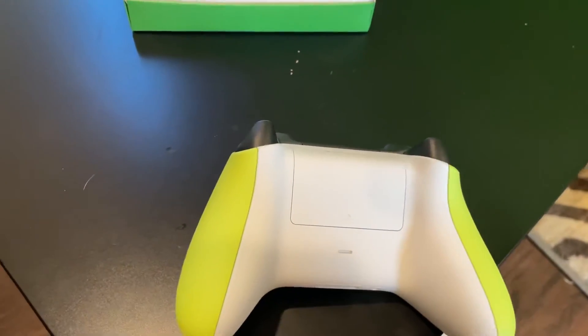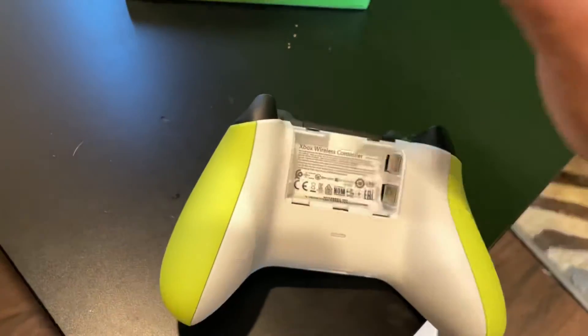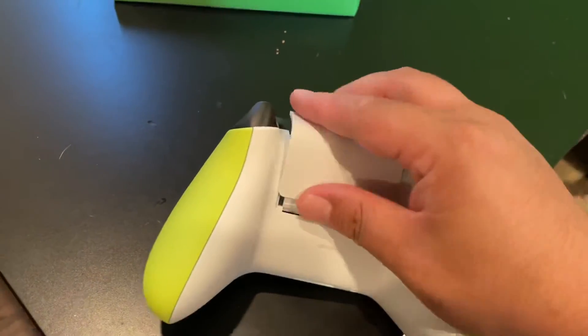For some random reason the back of the controller is white. I would prefer to have it either green or black, but that's what the back of the controller looks like.